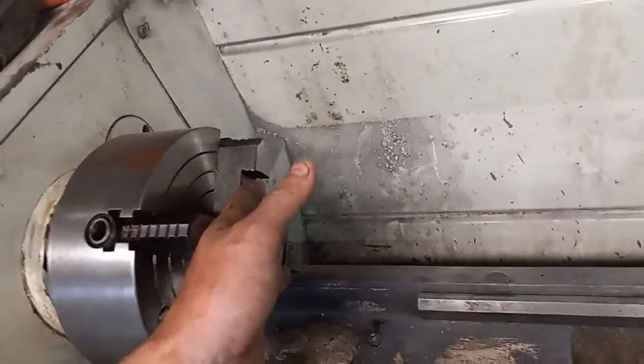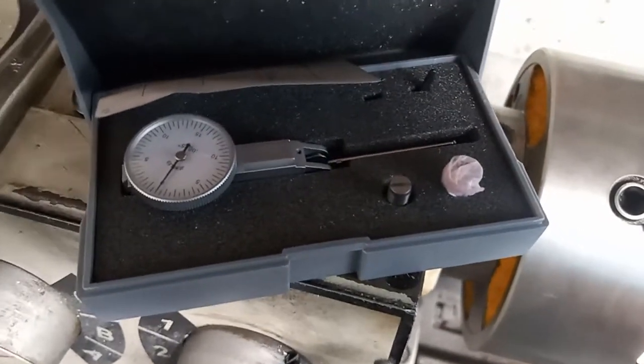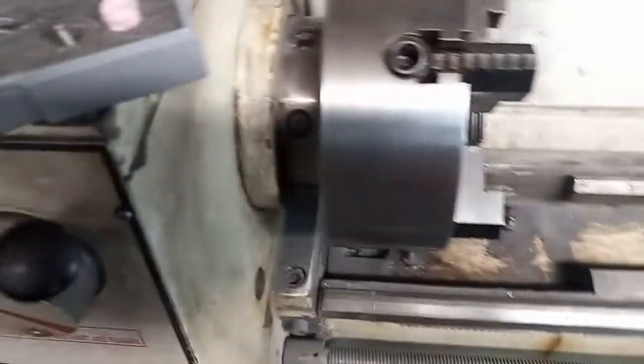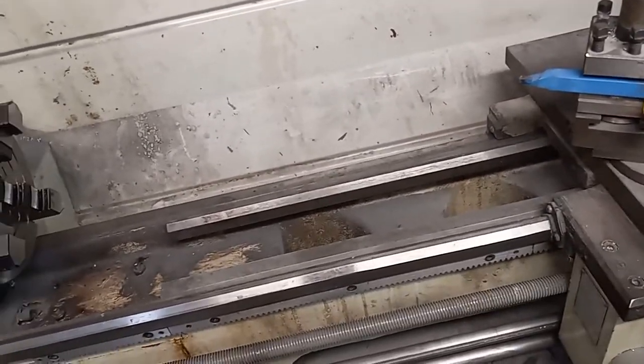I shouldn't have any problems putting a piece of plate in here and bolting the cylinder on backwards. Here's one of the dial indicators that I ordered for getting set up to do the cylinders. There's probably going to be a bit of a learning curve.